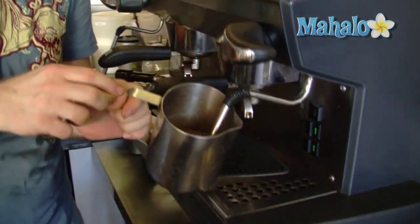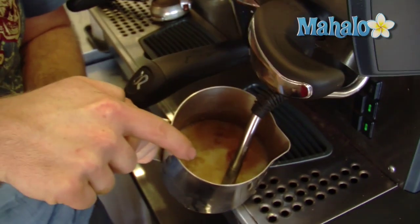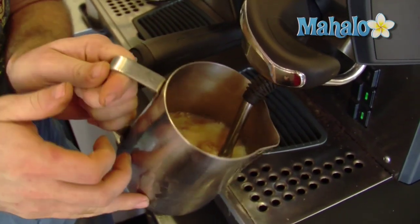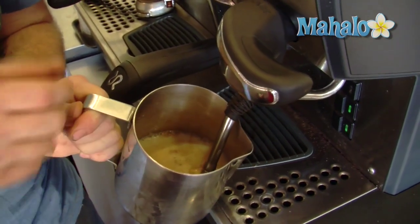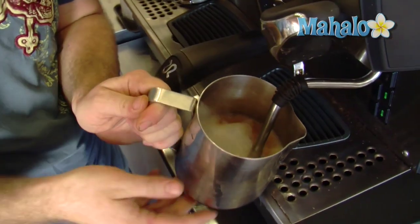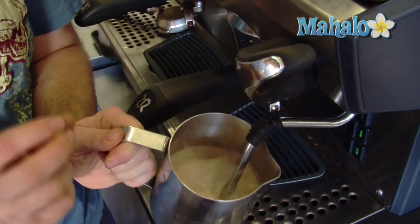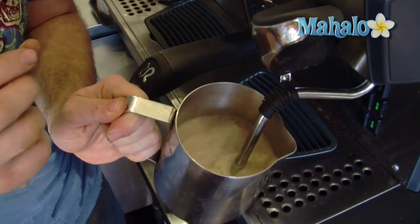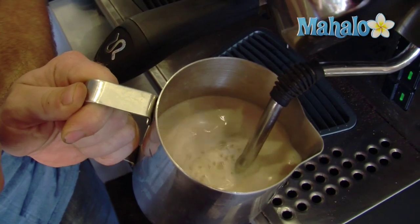So, let's dunk the steam wand in here. The secret to good foam is you want the tip of the steam wand just barely breaking the surface. You don't want it all the way down, and you don't want it above — we're just going to splatter everywhere. So, let's turn this thing on. We're really doing it by sound; you want to hear it just gently hissing, and you're going to be looking for it sucking in bubbles, not pumping them out. You're trying to avoid big bubbles here.